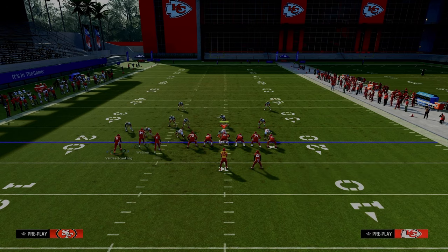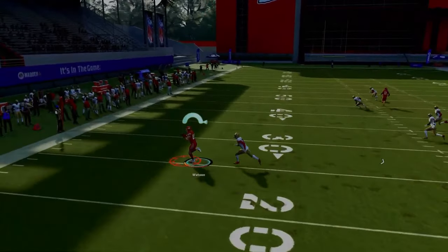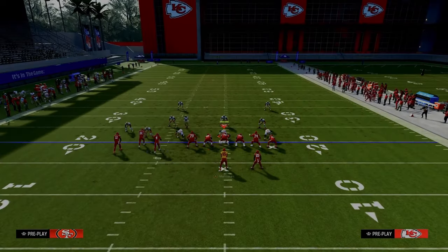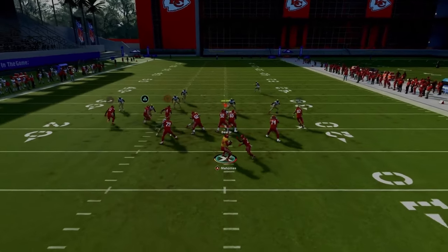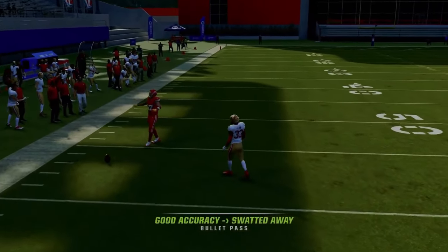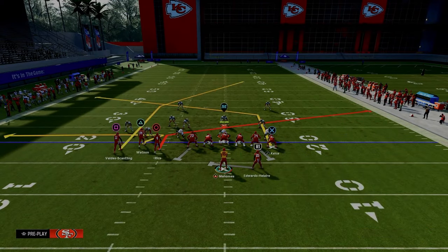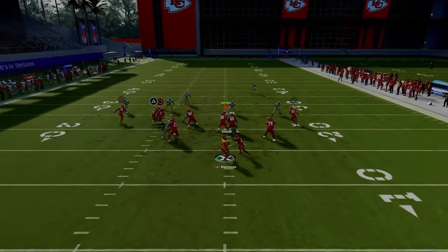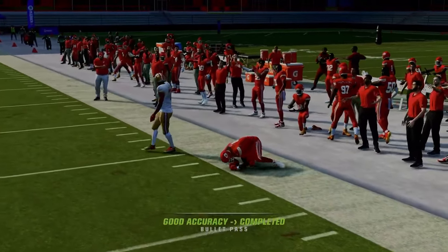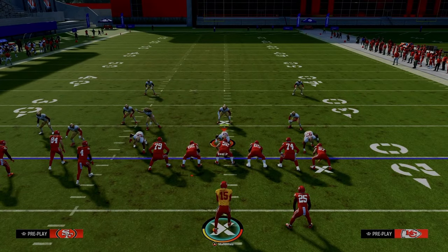For this next setup, put the tight end on tight end apprentice post and zig your slot receiver. This is really good for man coverage — my go-to play if they're running man coverage, my favorite play from this formation. This little crossing route is unfortunately a lot worse this year than it's ever been. Against man-to-man I still like to slant the outside receiver because he will just cook man coverage across the middle of the field.